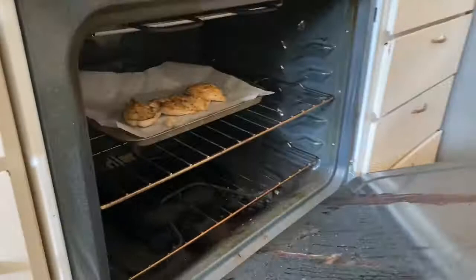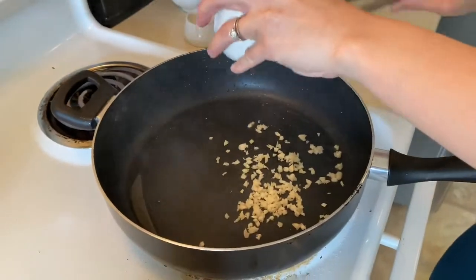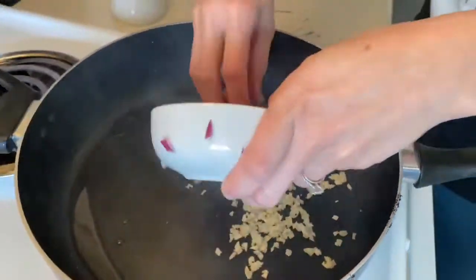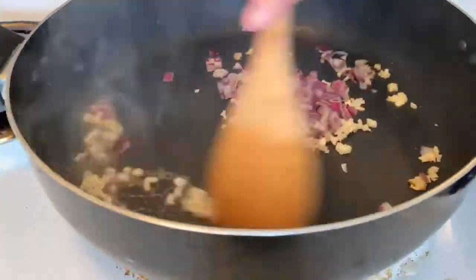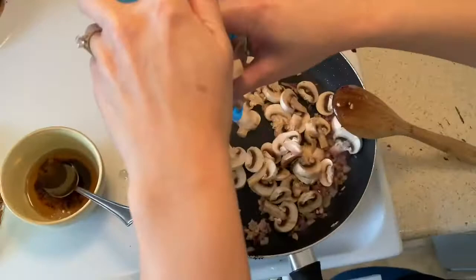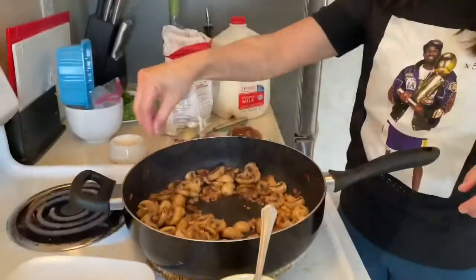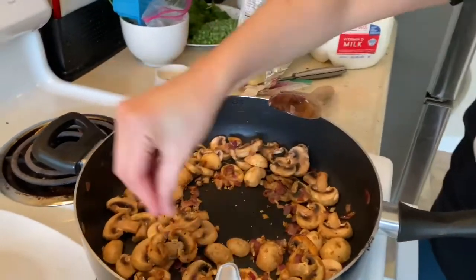Then you gotta add the chicken breast into the sauna, let them steam off a little bit. Don't forget the garlic — put that in the pan, along with the red onions. Stir it up, then don't forget the mushrooms. And most importantly, the seasoning — sprinkle sprinkle sprinkle.